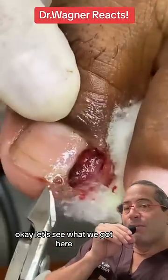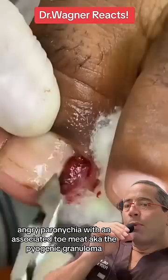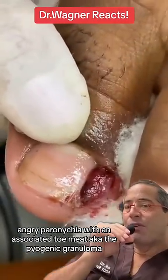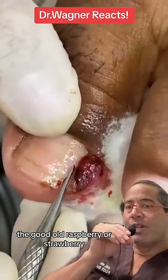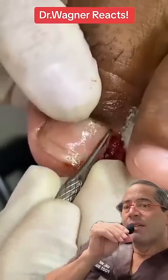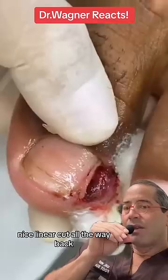Okay, let's see what we got here — angry paronychia with an associated toe meat, aka the pyogenic granuloma, the good old raspberry or strawberry. This clinician is using a very nifty blade, making a nice linear cut all the way back.